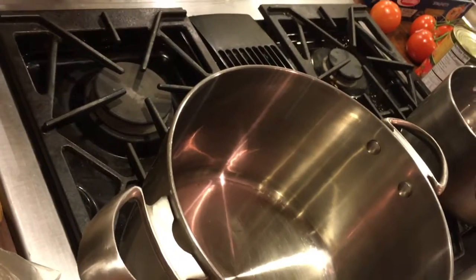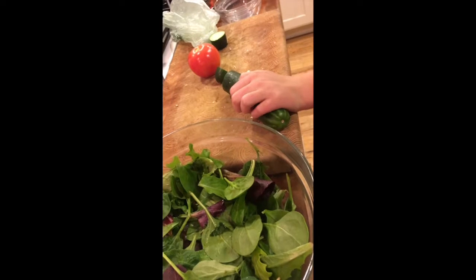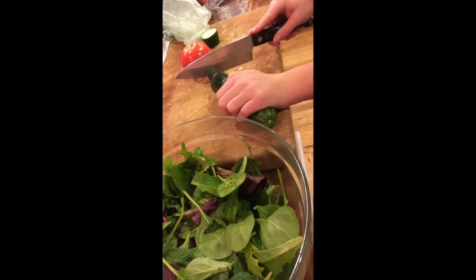Once the oil gets hot enough and starts to boil, you're going to want to put your garlic cloves in. While the olive oil is heating up and the oven is preheating for the garlic bread, we're going to want to start our salad.